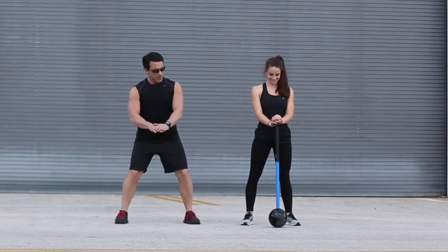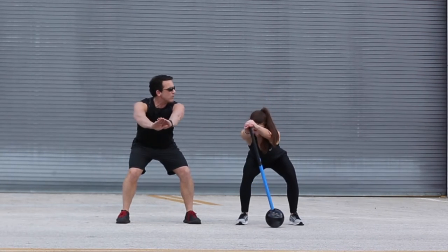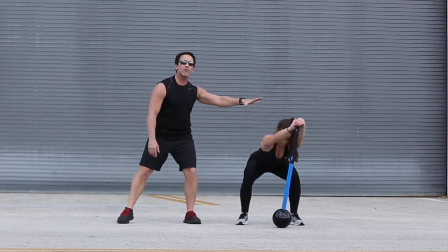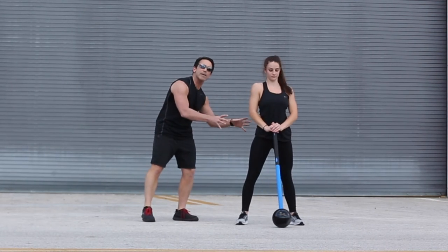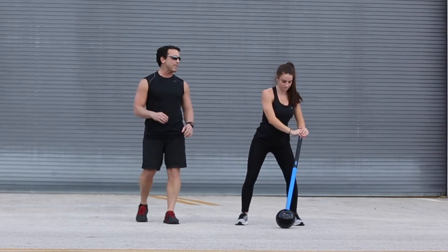She's going to take the core hammer, she's going to sit back as if she was in a chair, and she's going to rotate it out all the way around, come back up, and back. So she's stretching her lats, she's stretching her hamstrings, she's getting the blood flowing. A great dynamic warm-up.